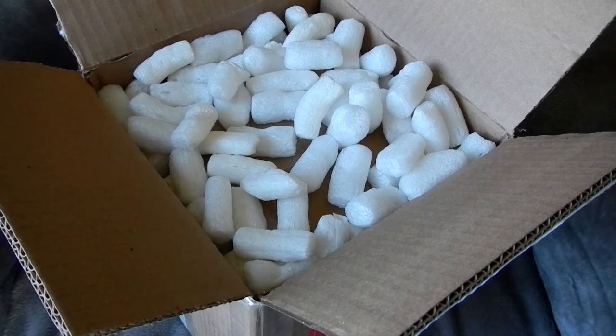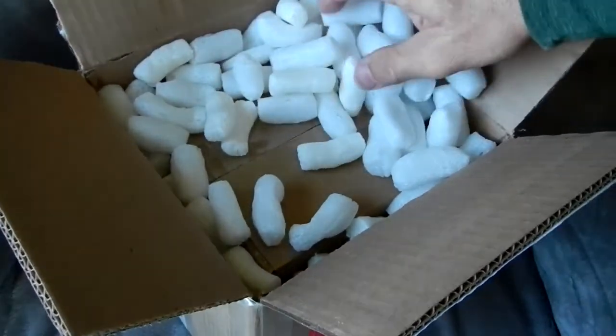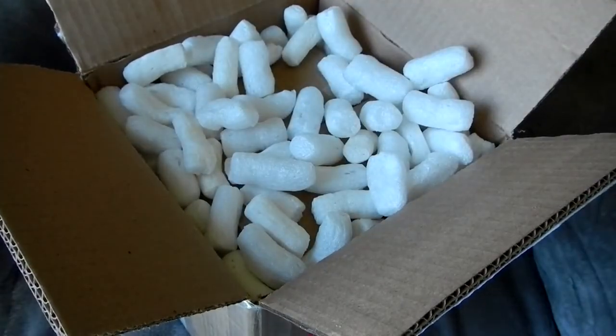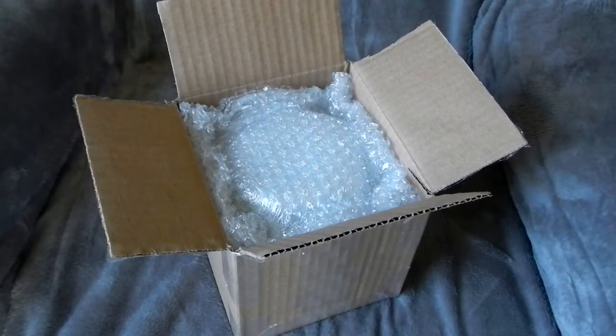As you guys know, when AP packages something they do a hell of a good job and make sure nothing is going to happen to it unless it's run over by a tank. We can see here that they put the field flattener in a box inside of a box with peanuts — here's the field flattener in the box that was inside the shipping box.